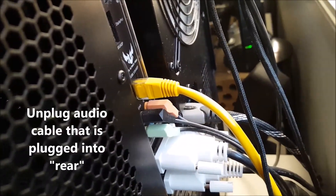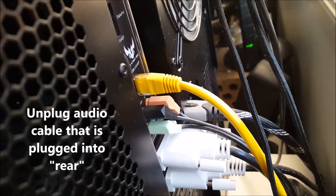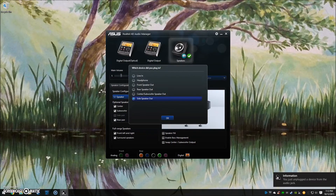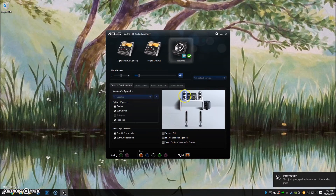Go to the back of your computer, find the cable that's plugged into rear and unplug it, then plug it back in. What will happen is your ASUS audio will register it, select the new plug for rear audio, and now when you test your speakers, it will start working again. Simple as that.